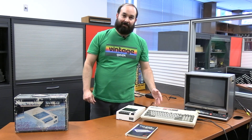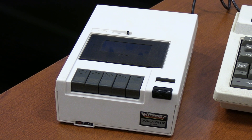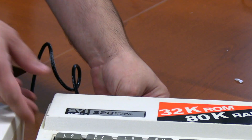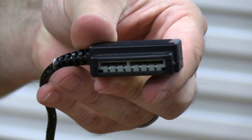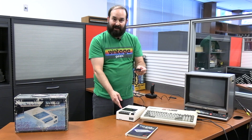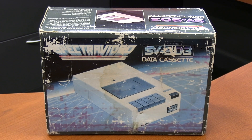As far as peripherals go, we got the SB903 cassette unit with the original contents from the estate. The cassette unit plugs into the SVI-328 with a multi-pin connector — similar to the Commodore series cassette machine — where there's no separate power adapter. It's just one connector that provides power and signal. So far it does seem to be working.